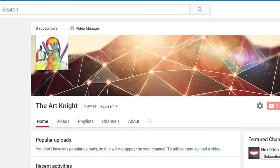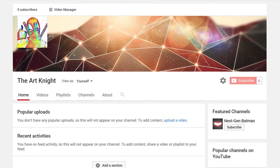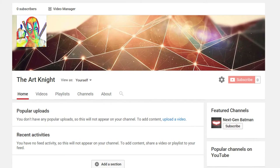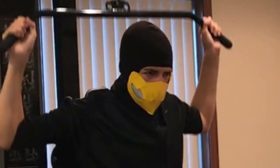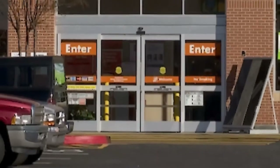Hello and welcome to the newly formed YouTube channel The Art Knight. Today's video, as you may have guessed, is about making one of these awesome Mortal Kombat masks, so I hope you enjoy the video.